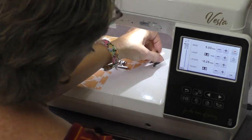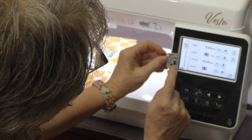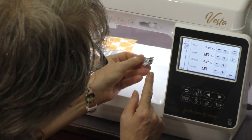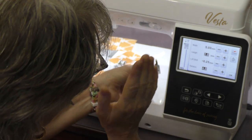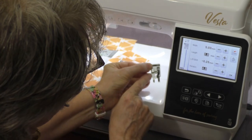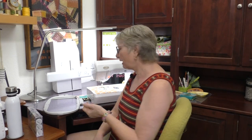There's also an optional foot available for the Vesta — the Baby Lock quarter-inch foot. I like it because it has a very wide profile on the bottom, a physical guide to help you guide the raw edge of the fabric, and it gives you marks front and back. This is an optional foot, but feet aren't that big of an investment. If you're going to do a lot of piecing, it's a good foot and I recommend it. I'm going to use that foot today.